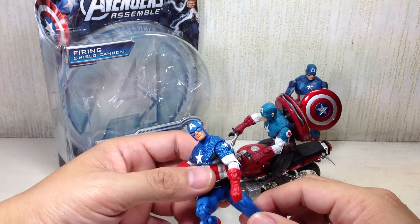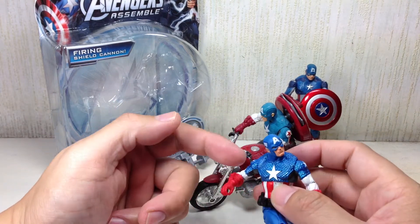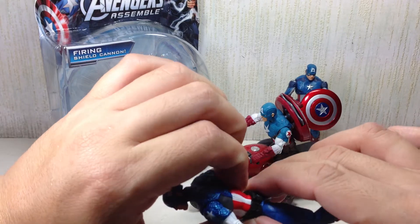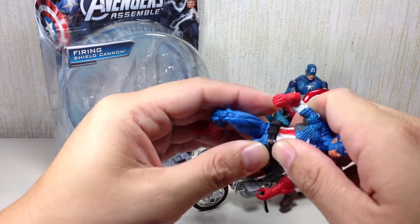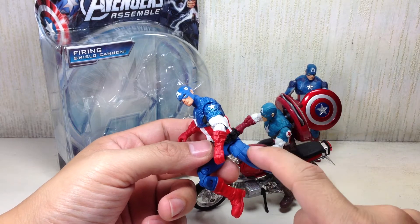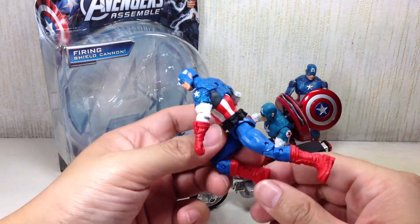I think this is a much better use of the mold. He's got a ball-jointed neck, ball-jointed upper torso, ball-and-hinge shoulders and elbows — no wrist articulation or forearm articulation. He does not have a waist swivel. He's got a ball-hinge hip, thigh swivel, double-jointed knees, and ball-hinge ankles.